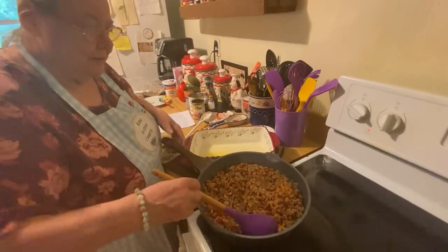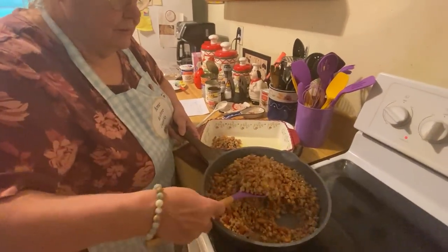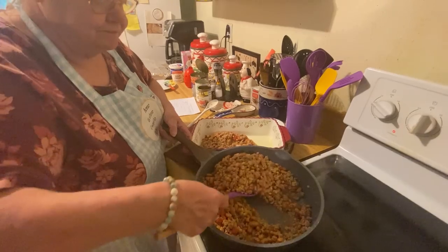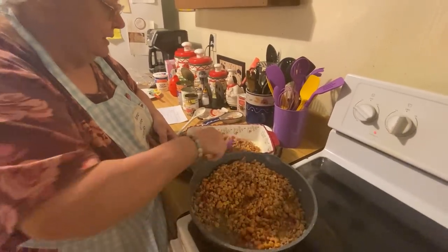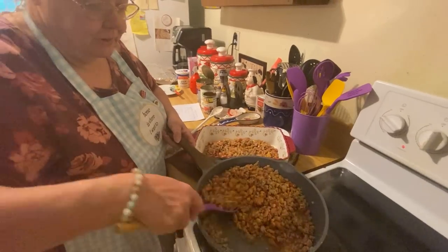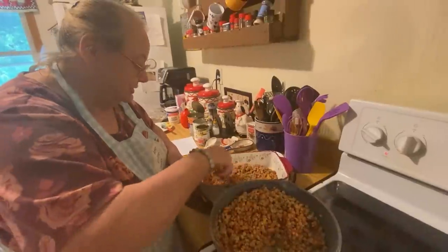It's a cast iron, so it's real heavy. It's a real simple recipe. Milton's mom used to call it a mess — that's what she called it. And my mom called it a lazy person recipe: you just put it all together so you don't have to cook all day long. That's what she said.